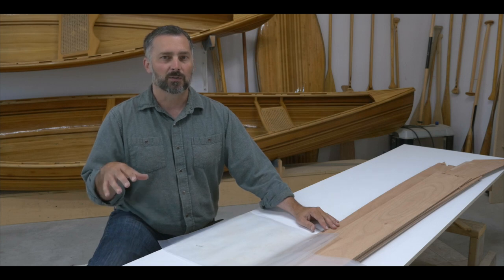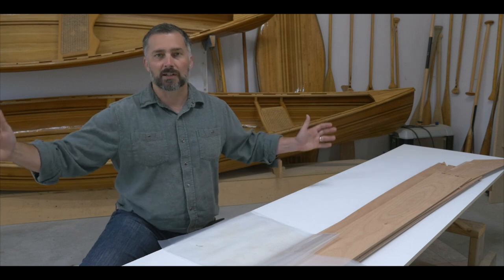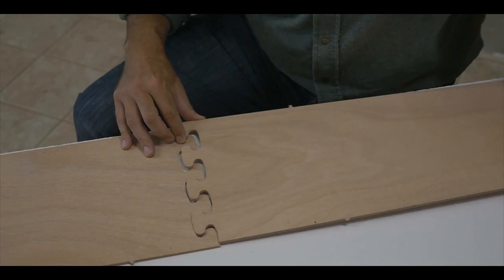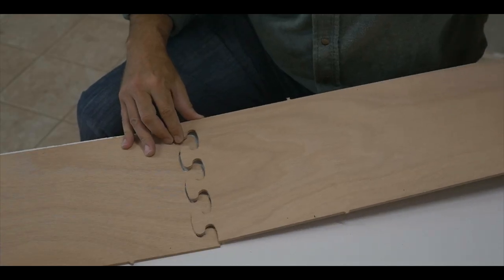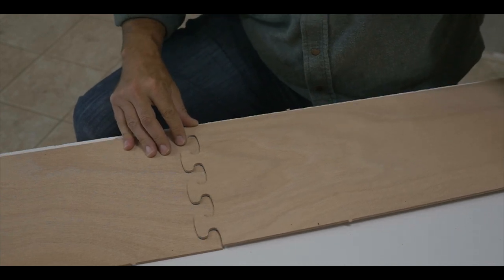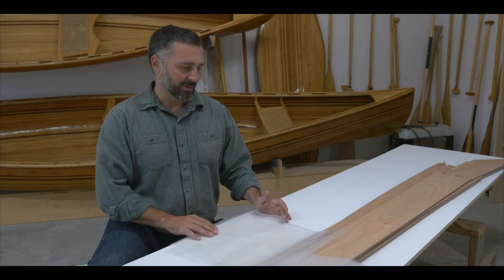Purchasing it as a kit from Chesapeake Lakecraft, it ships in an eight-foot-long box. It's a 17-foot kayak, so the panels are eight feet long and we need to join them together. The connection points of the panels are basically just like puzzle pieces and they simply lock together.